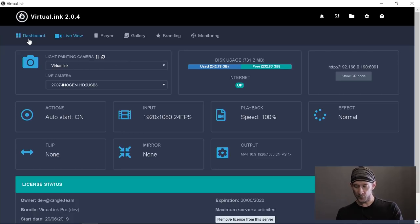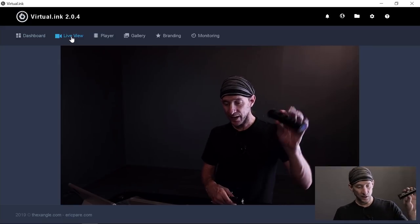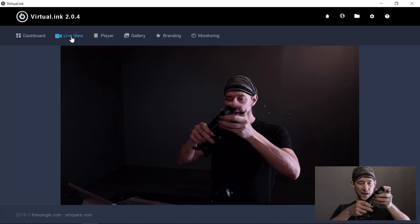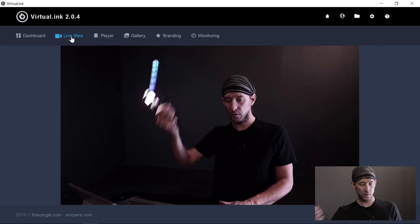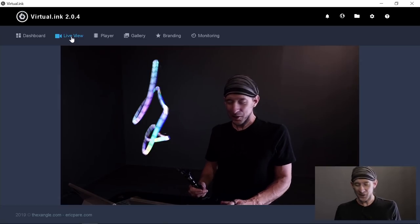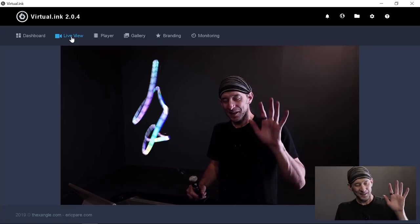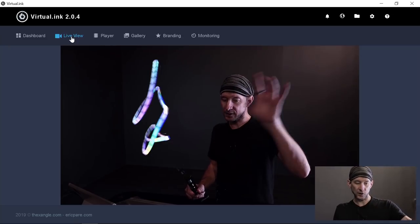Let's go to the live view right away because this is the cool thing in this software. If I take one small rainbow zebra tube, I insert a flashlight inside of it and I can start to paint right away. You get the point — it's real-time light painting. That's the reason why I have two cameras: one is ready to see the ambience, the other is for the light painting.